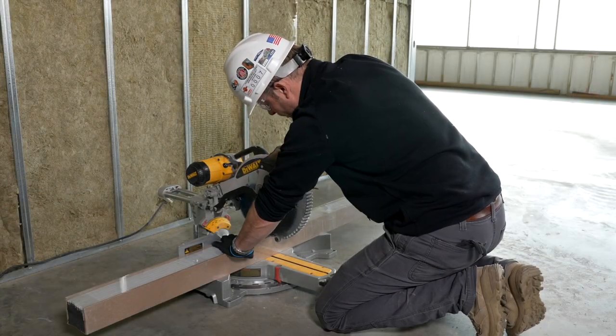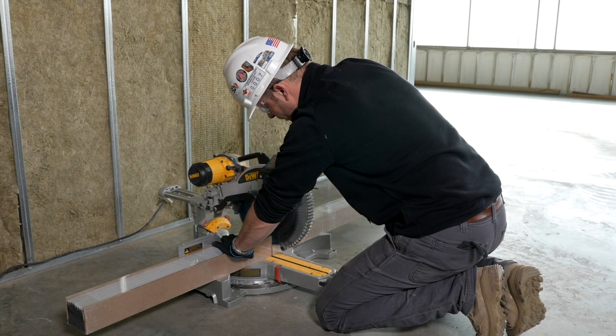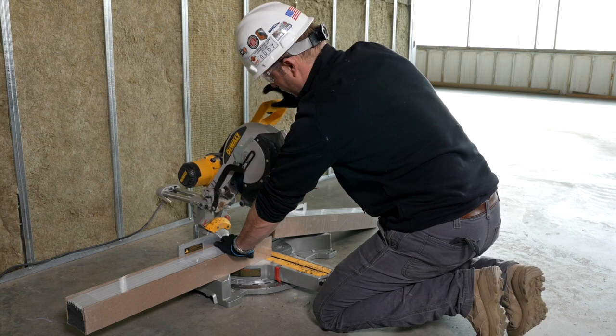It is suggested to cut product to length prior to removal of packaging. Use a compound miter saw for straight cuts.